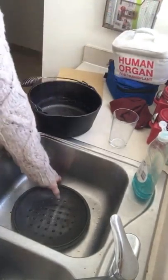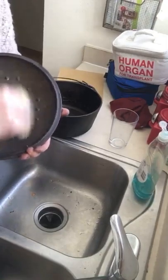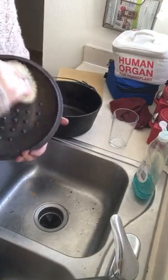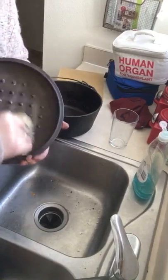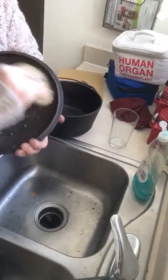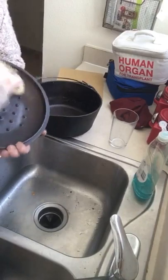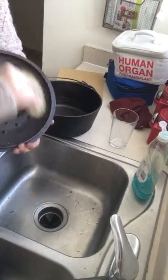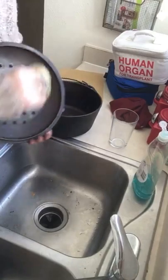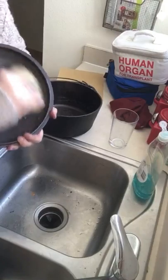I got my stuff everywhere - I did clean the house this weekend but I cleaned other parts of the house besides the kitchen. My wife is probably going to freak out when she sees that I put this live in our house - it looks gnarly.